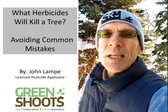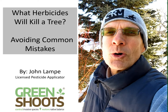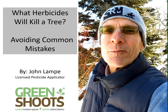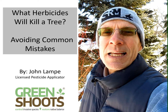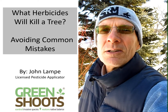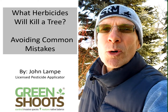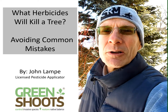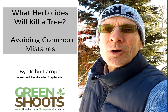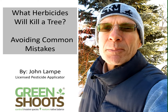Hi, I'm John Lampe. I'm a licensed pesticide applicator in the categories of natural areas and forests. Today I'm going to do a video on what herbicides will kill a tree. This is a really important question that homeowners and non-professionals are increasingly confronting with all the non-native trees they're finding on their properties these days.